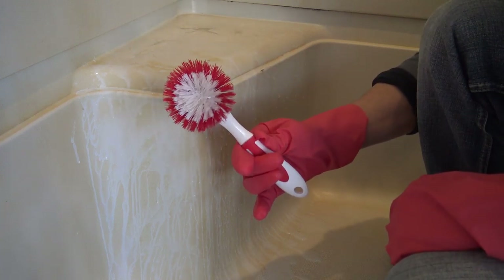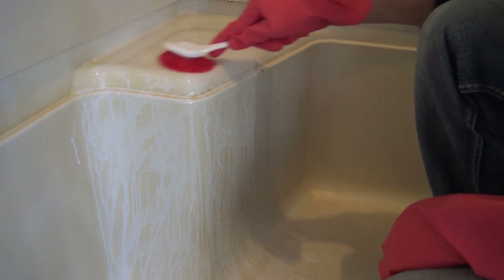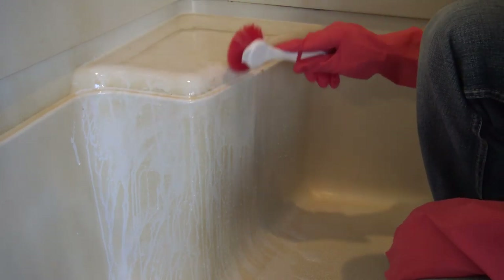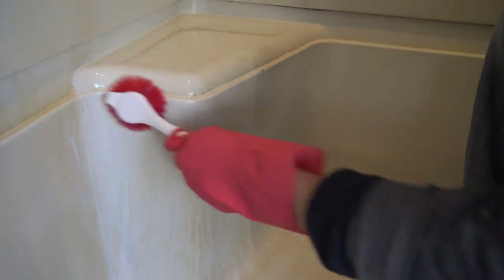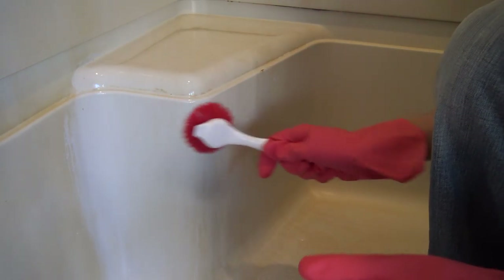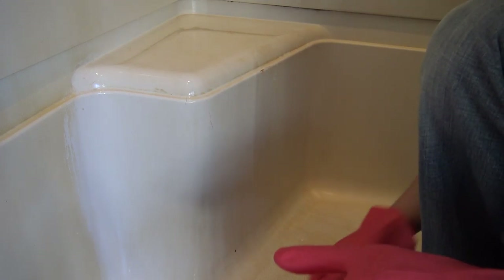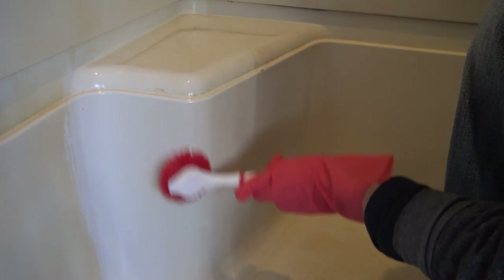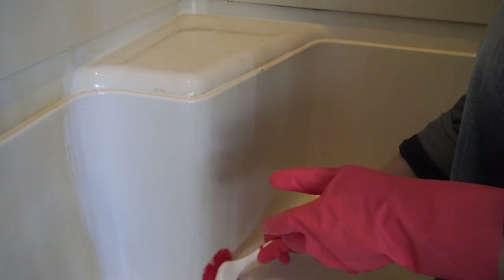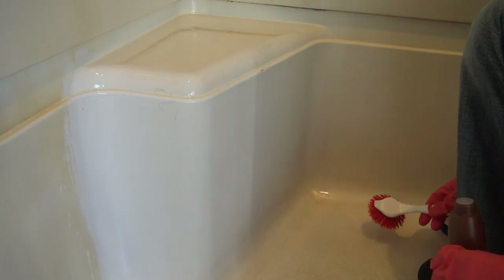Grab your brush — just a regular brush — and brush it right away. And that is it.